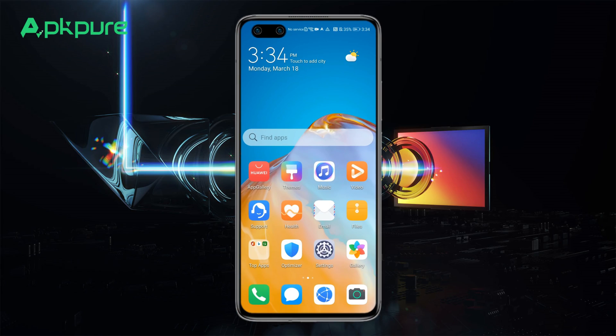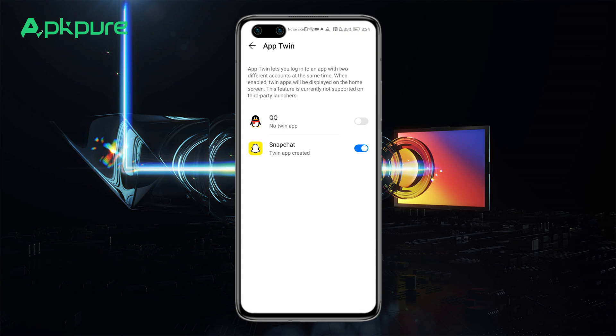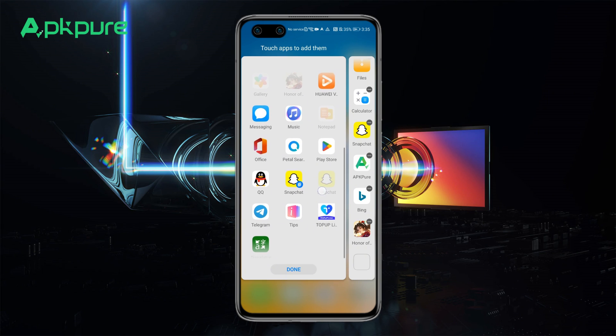To use it, navigate to Settings, hit Apps, select AppTwin, and then slide the toggle next to the chosen app. Two icons will appear on your home screen for dual access.